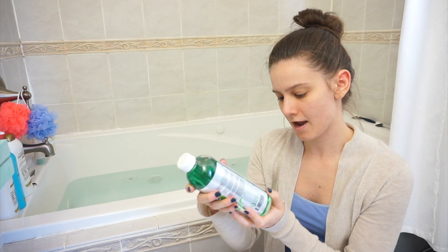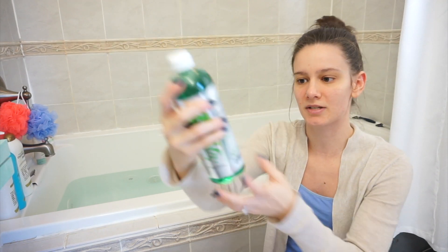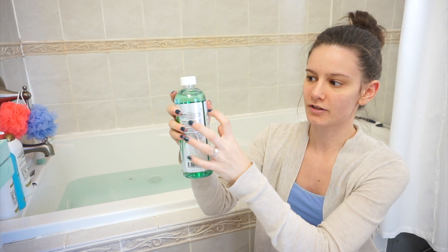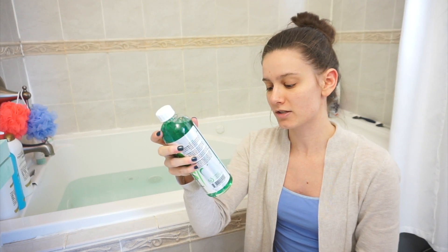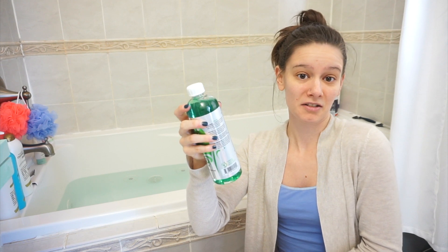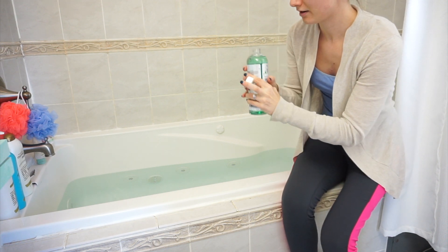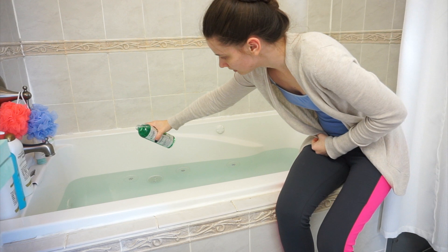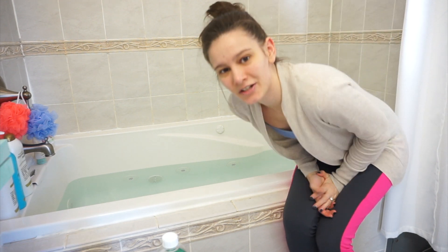The bottle says the first thing you do is fill up your bathtub so it covers the jets, which I've already done with super hot water. Then you add four ounces of Oh Yuck to the tub. It has marks on the side of the bottle at four, eight, and twelve — it's a 16-ounce container, so each mark represents four ounces. I'm going to dump it in until it reaches that first mark, then turn the jets on and wait 15 minutes and drain it.